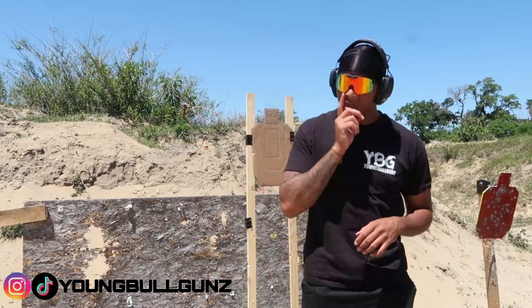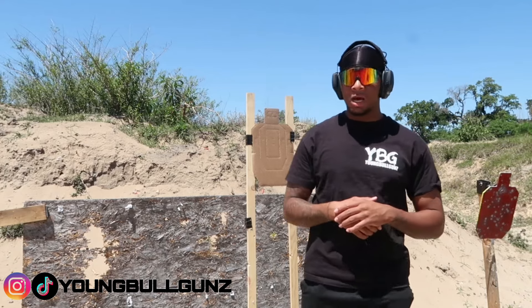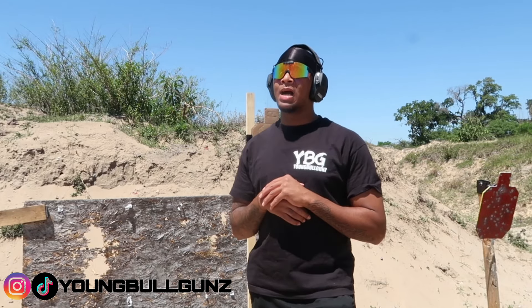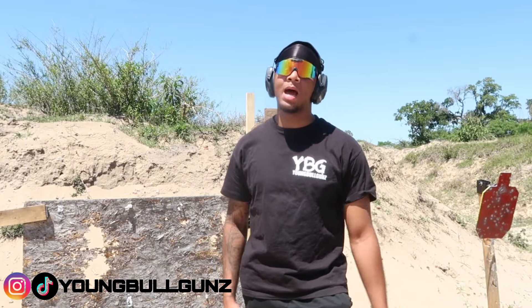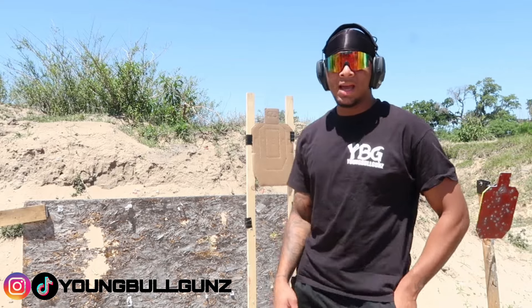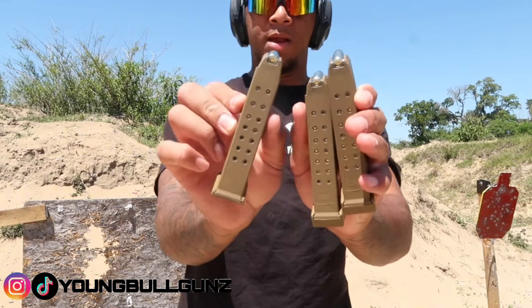Today's video, as you can see by the title, I'm gonna be showing you guys how to practice with just 50 rounds. I got $14 9mm — good cheap range ammo, it might jam, it might not, who knows. But it's only $14 and I'm gonna show you guys how to train with $14, your firearm, and a target.